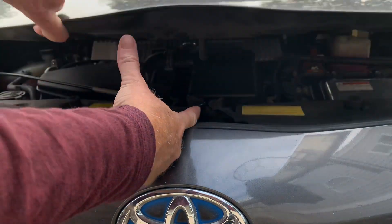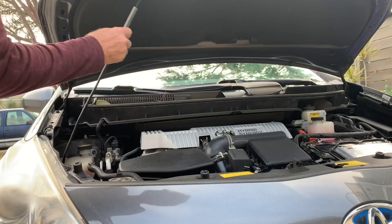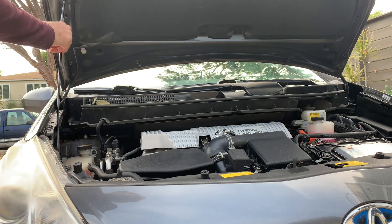The little release lever is right above the Toyota logo to get in there, and then you want to pop the stick up and jam it in the hole to hold your hood up while you are checking your oil.